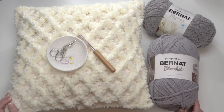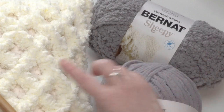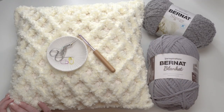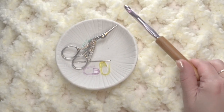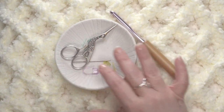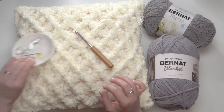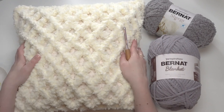To make the fluffy diamond pillow we use two yarns: Bernat Blanket, which forms the base of the pillow, and Bernat Sheepy, which we use to create this texture and to seam up all four sides of our pillow. You'll also need a US L 8mm crochet hook, your standard crochet supplies, a yarn needle, scissors, and some stitch markers — probably a bigger yarn needle than this for this yarn. And of course you will need a pillow form to put inside your pillow.